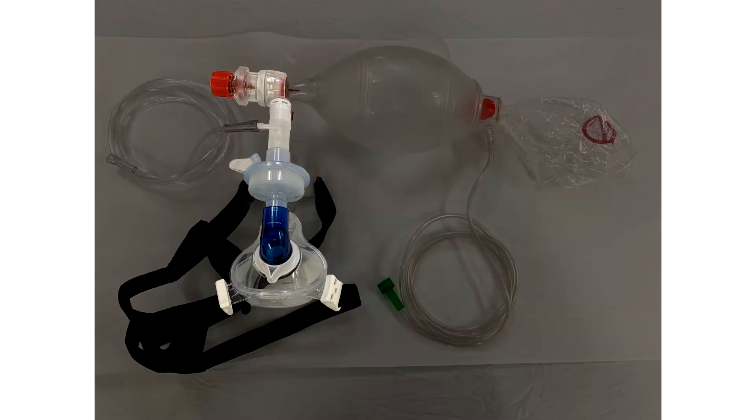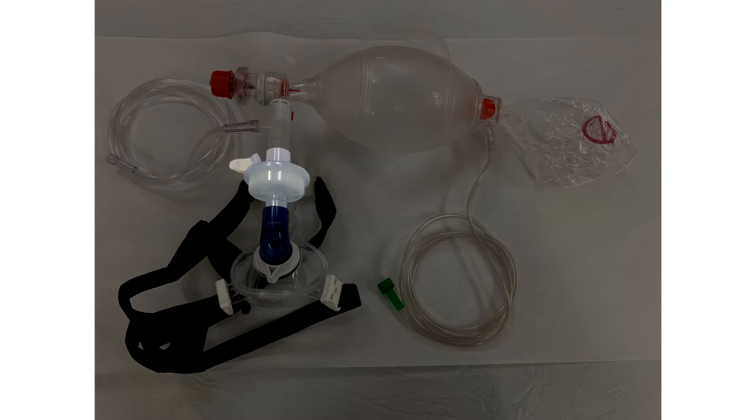Here's the mask. The distal portion is a bit complex, so we're going to walk through it. You have a PEEP valve, you have a viral filter, and you have a CPAP mask. We're going to chat about the extra parts a little later.